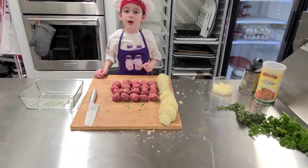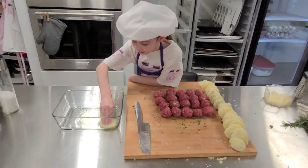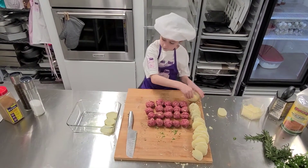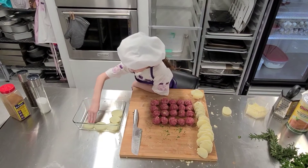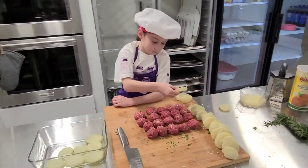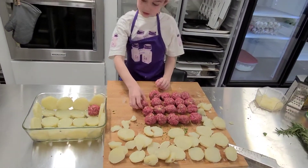Now it's time to layer our potatoes and meatballs. When you're laying your potatoes, make sure they're as close as possible. When you put one down like that, make sure the next potato is close to that one.